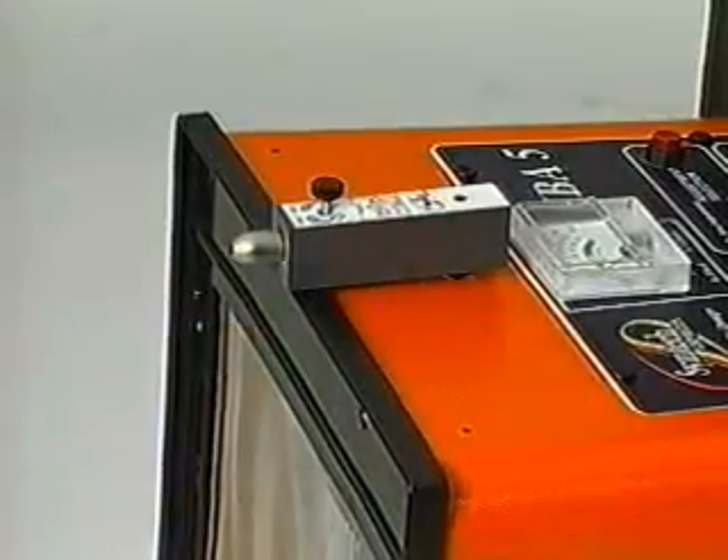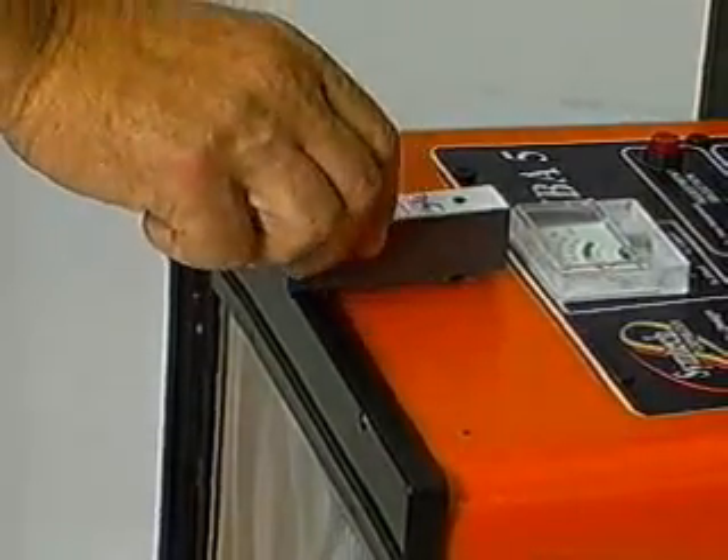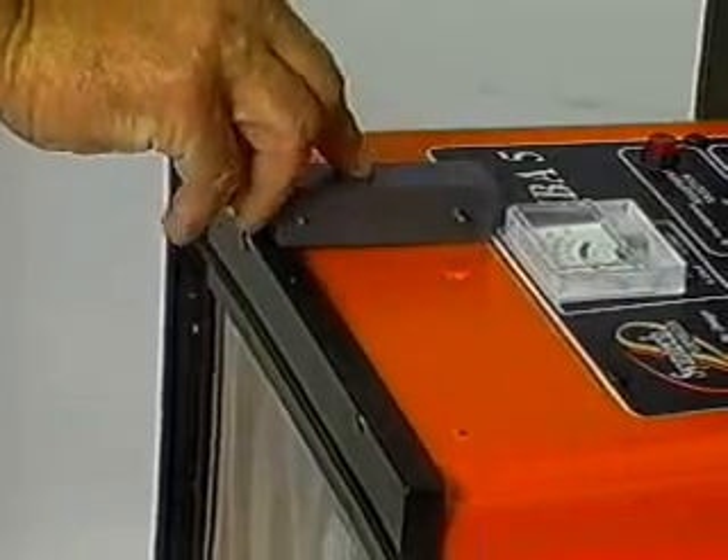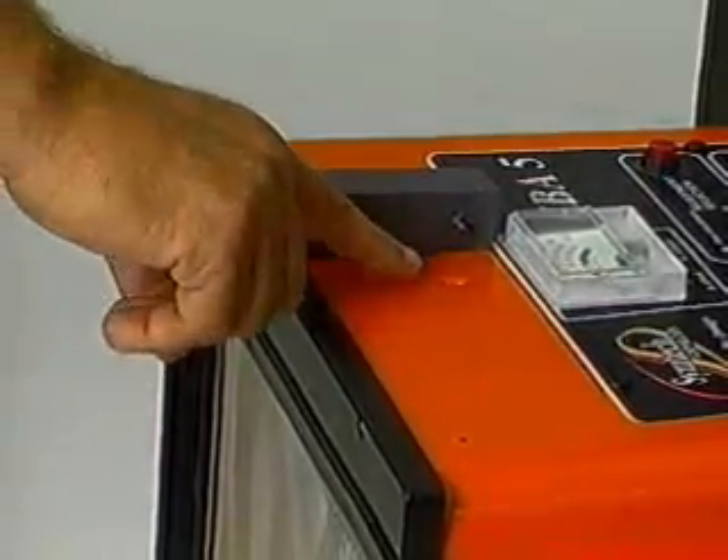The four-slope laser is calibrated at the factory; no further adjustment is required. Place the laser on the optical head with the position pin in the hole provided and the rear set screw cradled in the indent.